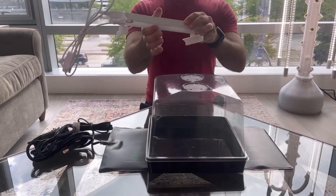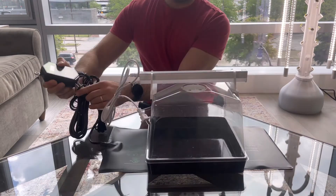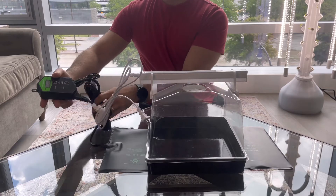Plug in the light power cord and place the heat mat underneath. Then plug the heat mat into the thermostat.